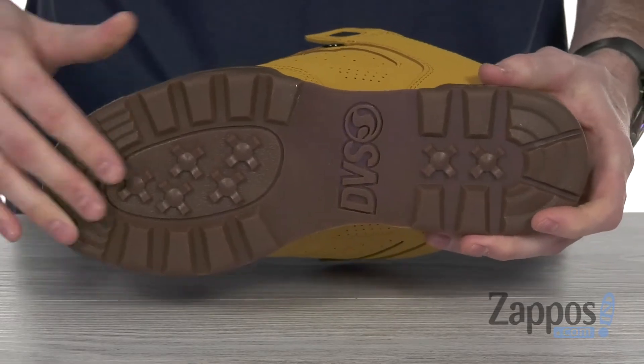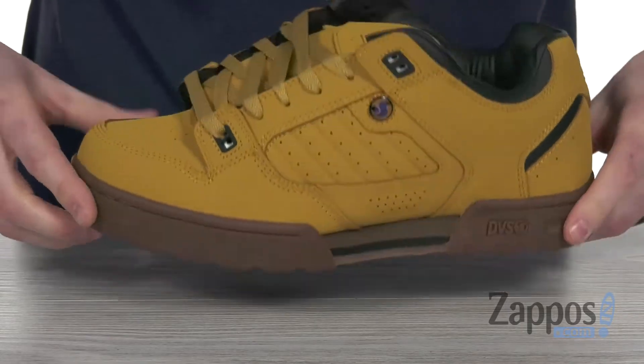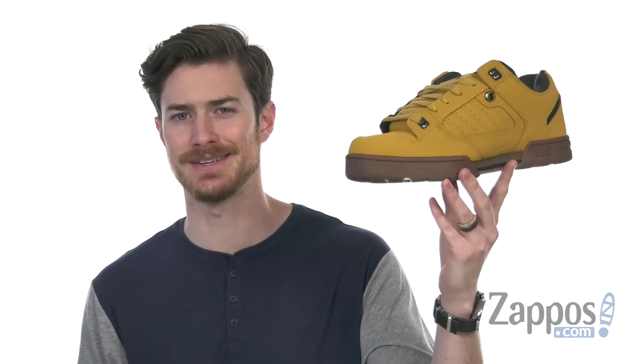It's got lots of flex yet the support that you need, and the CGT outsole with the grip texture tread is ideal for performance even in snow. So you don't have to sacrifice your style to hang in the snow — these bad boys from DVS Shoe Company.